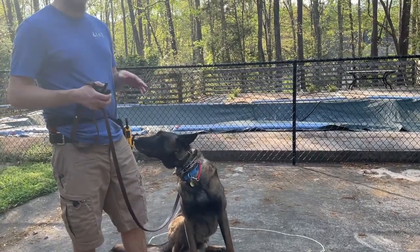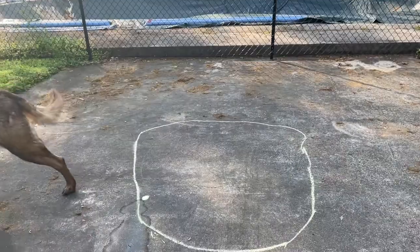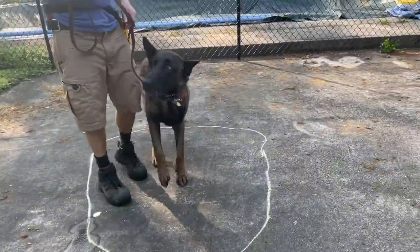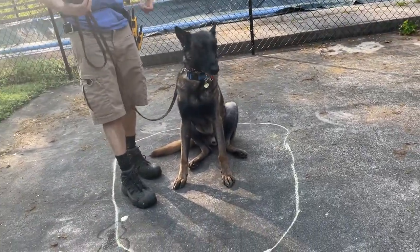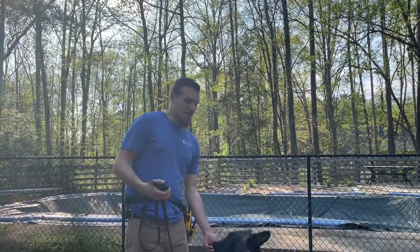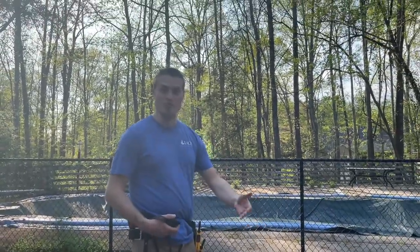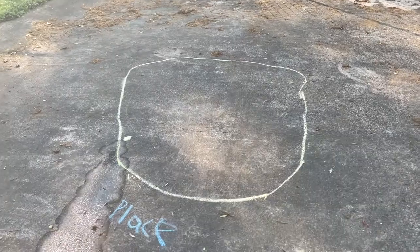He doesn't necessarily have any idea that he's inside a circle we've drawn yet — he hasn't even looked at the ground. I'm going to release him so he can have another successful rep before he even knows what he did. I'm also giving him stimulation on his e-collar from the moment I give the command — which is brand new, we've never done this before — until he's inside the circle, then I release. As soon as he completes the command that stimulation goes away, and I mark it and give him a reward.